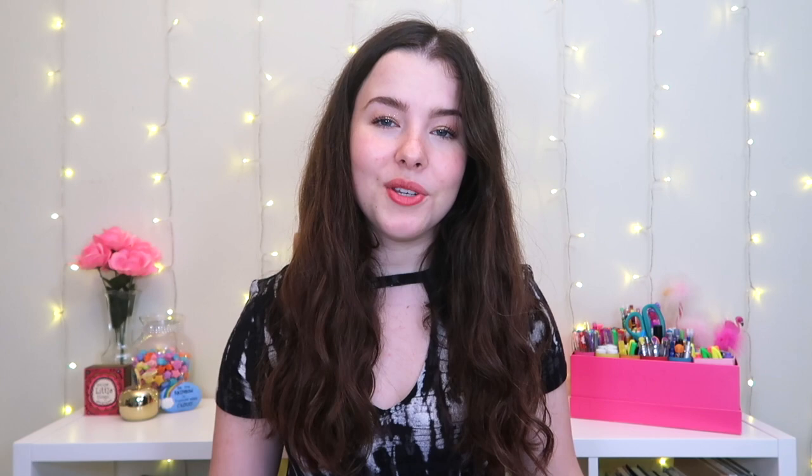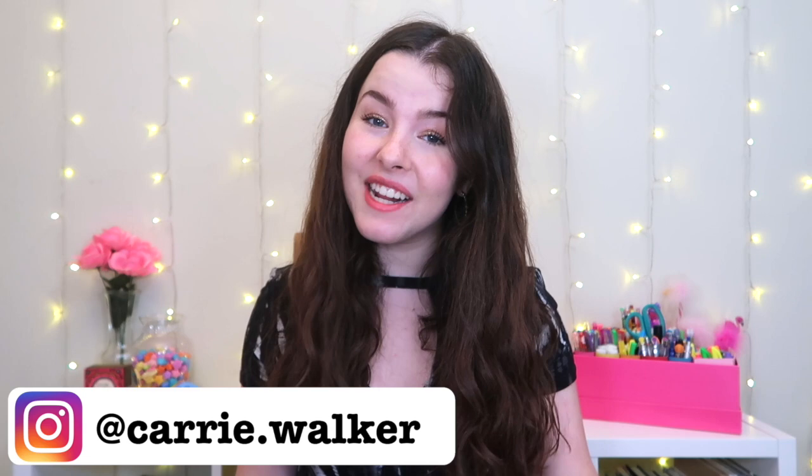I thought it would be a really cool video to show you guys the process of writing letters to my friends, and hopefully it can inspire you to maybe do the same. If you do, post a picture on your Instagram story and tag me so I can see it, or just DM me — I would love to know that you guys are writing letters. I feel like it is such a beautiful art form that has been totally lost in the technological society that we have now.